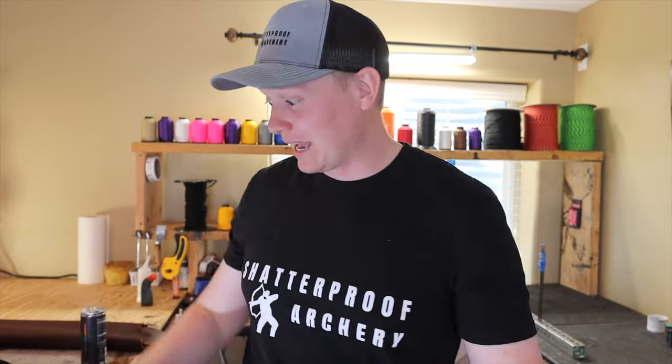Thanks so much for joining me today. We're in one of our bowstring making and leather shop areas. Shatterproof Archery is run out of garages, basements, and spare bedrooms right now, and it's a really cool time to be able to do this. We will probably grow out of these spaces soon, but I'm going to treasure this time we have.